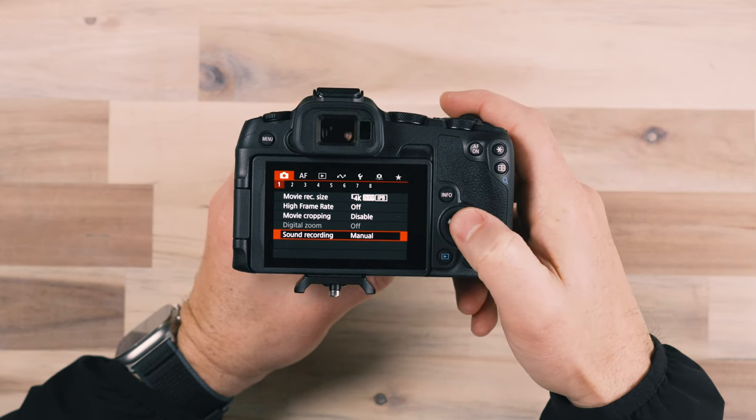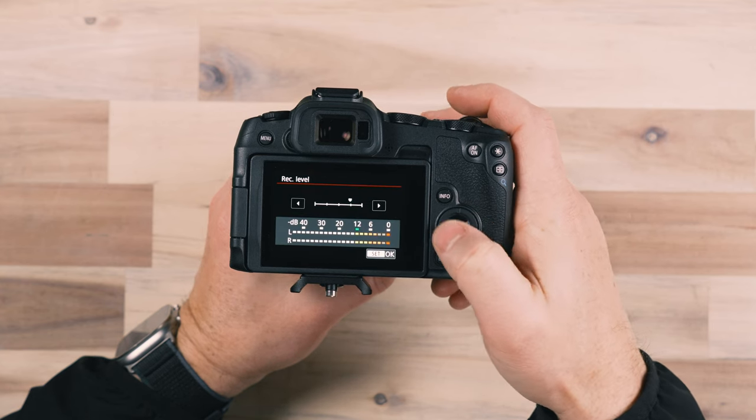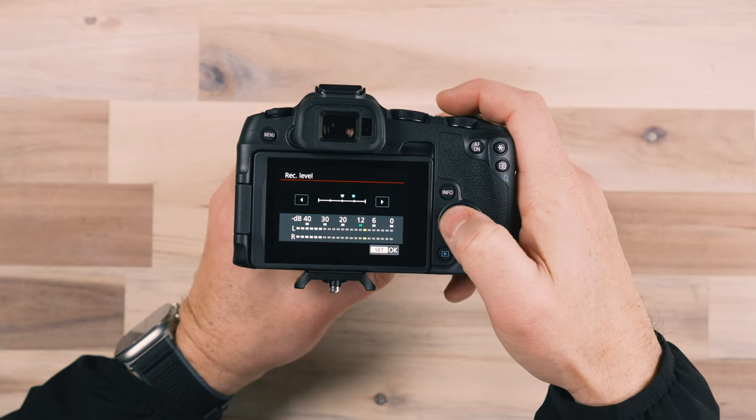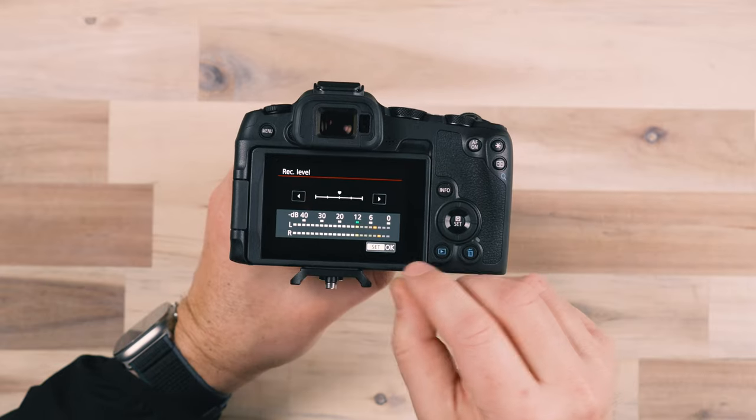Another setting I often change is the sound recording from auto to manual. The problem with auto is that it will adjust the floor of your sound level based on the ambient sound around you. If there's no sound going on, the camera boosts its recording level in an attempt to hear things, which increases the ambient background sound — not pleasant in video. I highly recommend shooting with a manual recording level so you can adjust it. You can see it was peaking, hitting red and going to zero — we don't want that.